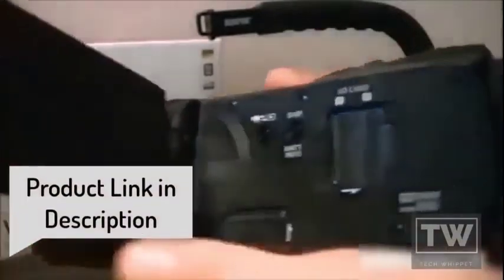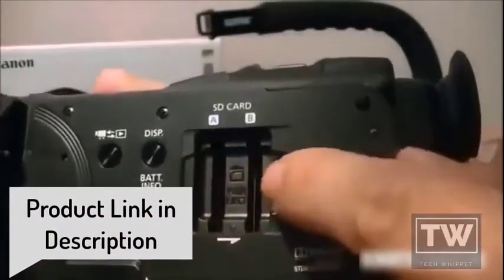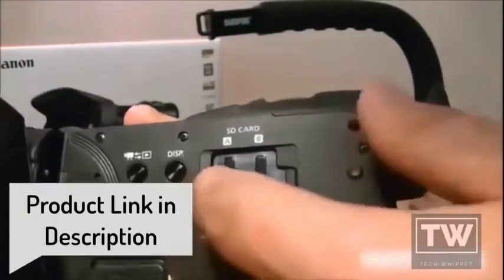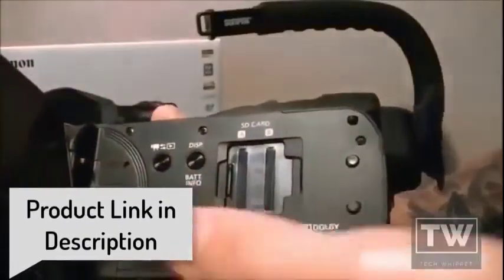This button is programmable. On the side you've got the slot for two SD cards, and it will do simultaneous recording — meaning if you're recording and the first card fills up, it's going to automatically go to the second card without any breaks in the video, so it's going to look really good.